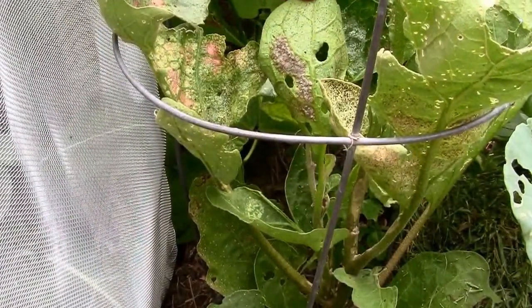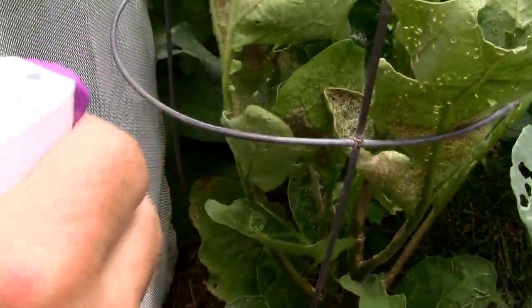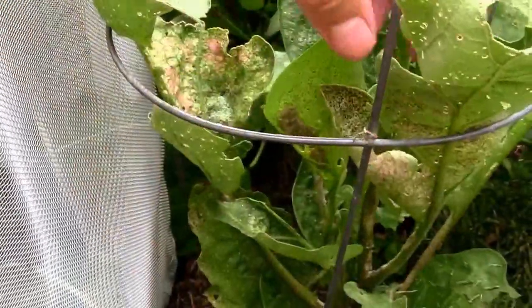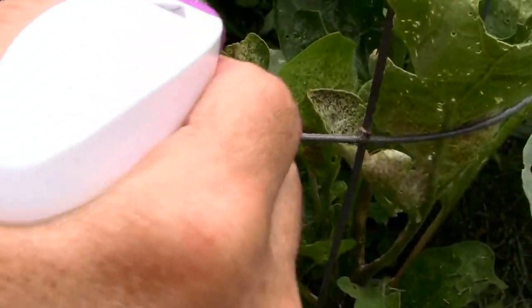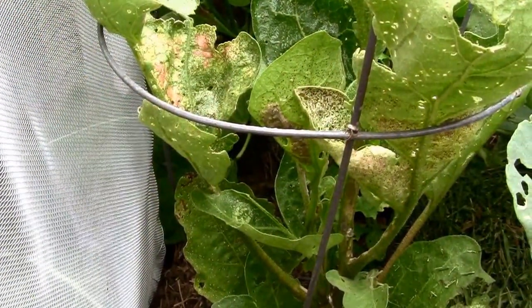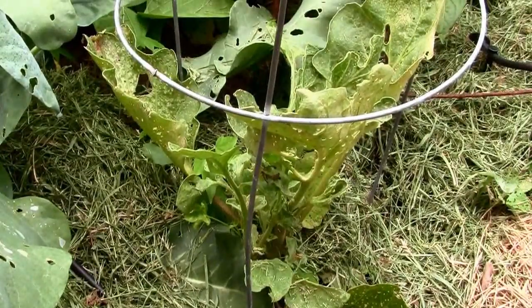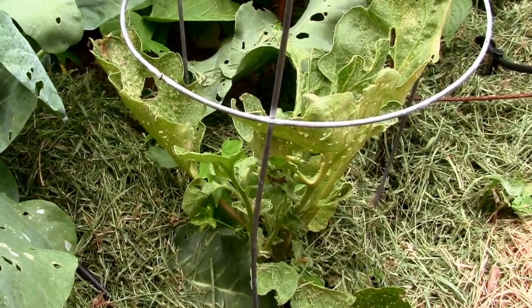If it kills on contact, this should help my problem a lot. I'm going to spray the underside of all the leaves. I'll report back on how it does, and if it even helps a little bit I'll be happy. That's my Whopper eggplant, and that's my Classic eggplant over there, and they've both been damaged, so I'm going to be giving this a try and see how we do.